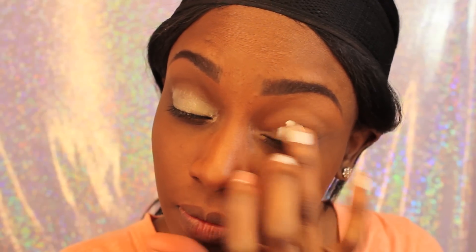Hey guys, it's Destiny Lachey. Today I'm just coming to you guys with a royal blue smokey eye. I did use some of my new palettes from BH Cosmetics, which I absolutely love. They're so pigmented and they show up so pretty on my skin. If you guys have any questions, leave them down below. Don't forget to like this video and subscribe to my channel if you have not already. So let's get started.